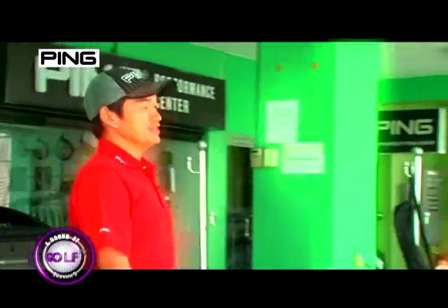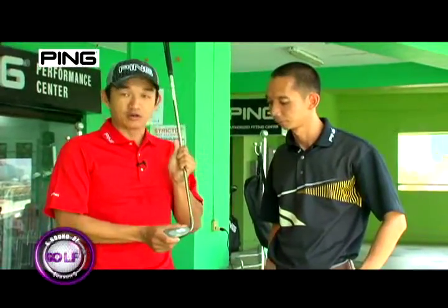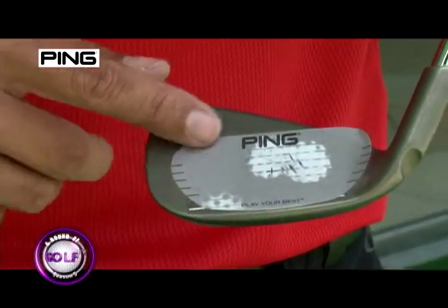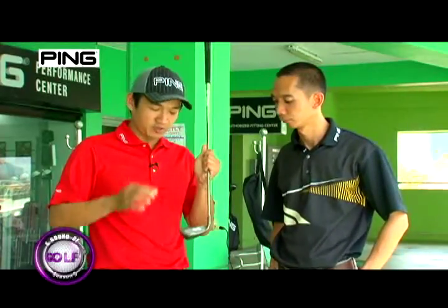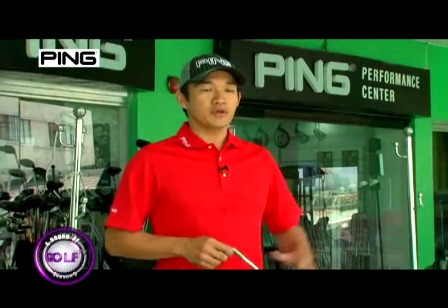So let's check what happened. Even though the chart says that Noel needs a slightly longer club, the impact pattern on his club face tells us that he might be able to hit it better with the shorter club. With the shorter club, he might be able to hit it in the center more often.